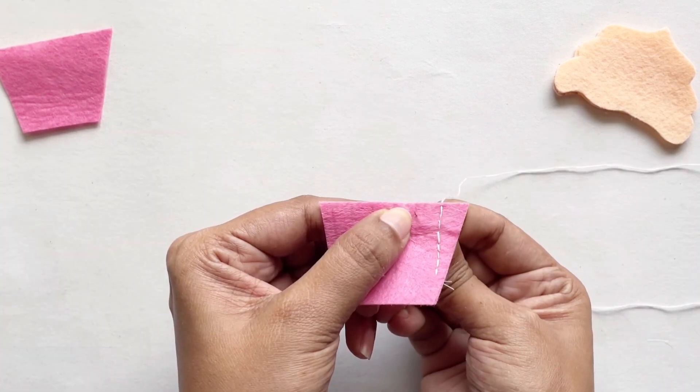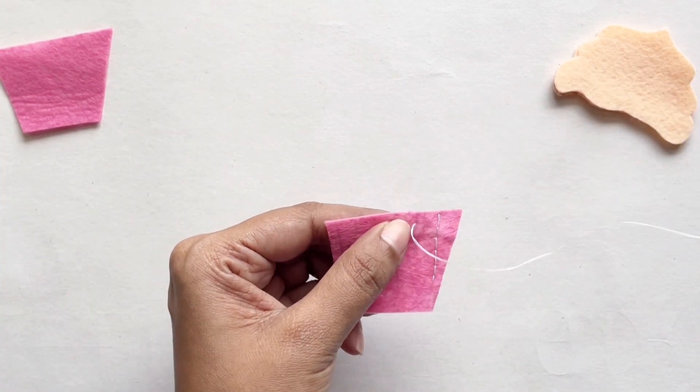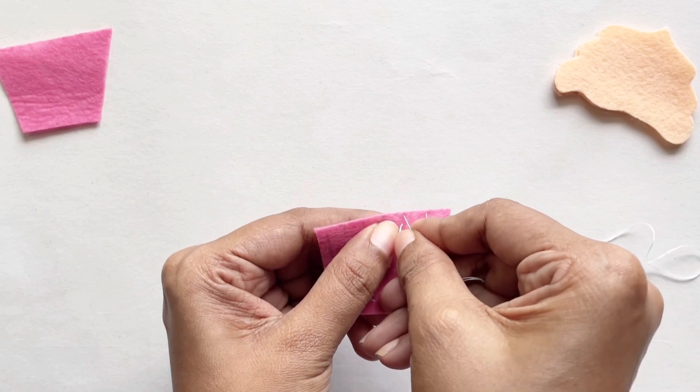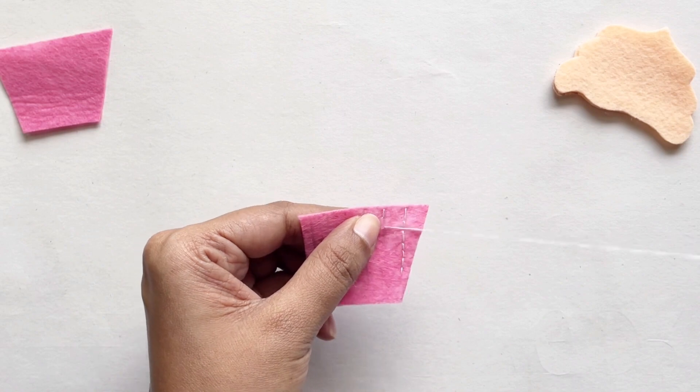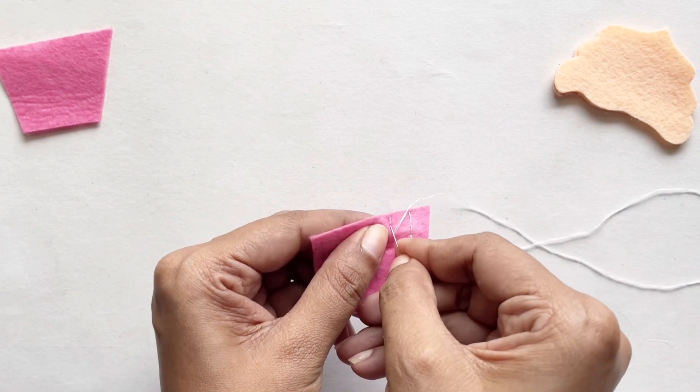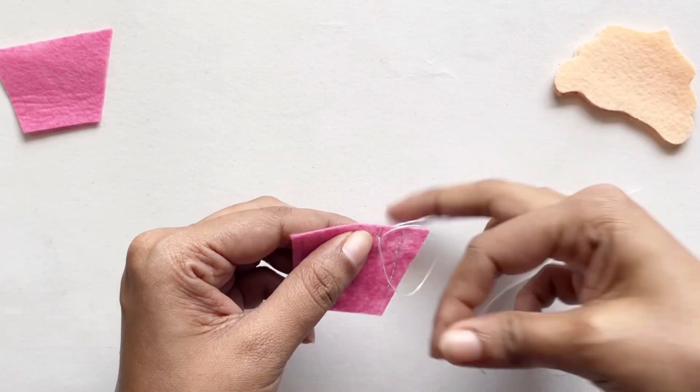I've added my first line in and I'm going to go ahead and do the rest of my cupcake exactly the same. Some lines will be longer, some lines will be shorter — this is just to make it look a bit more realistic and a bit more like a cupcake.